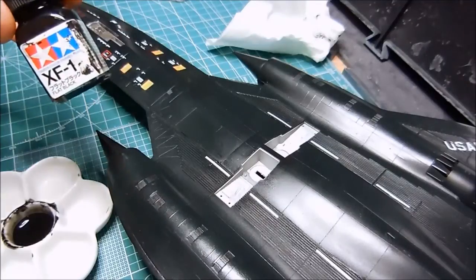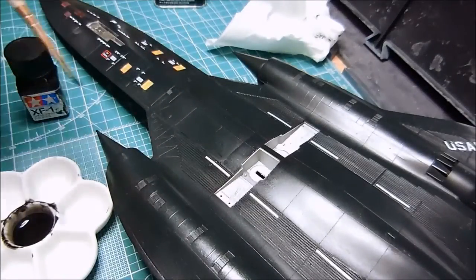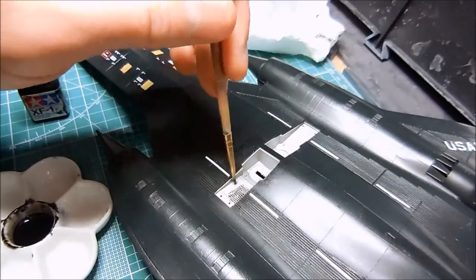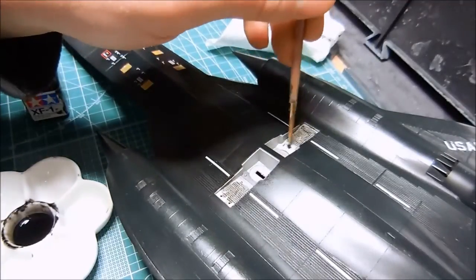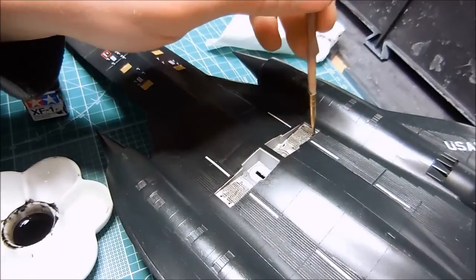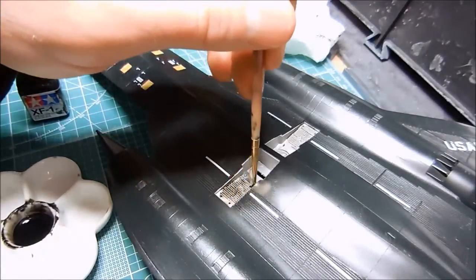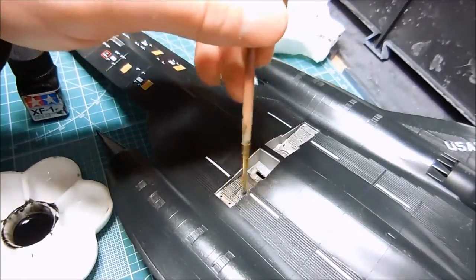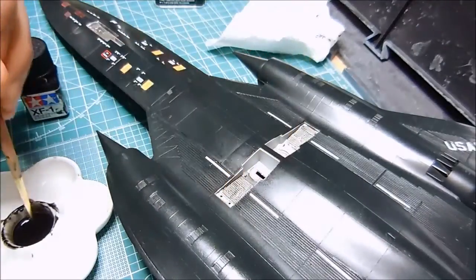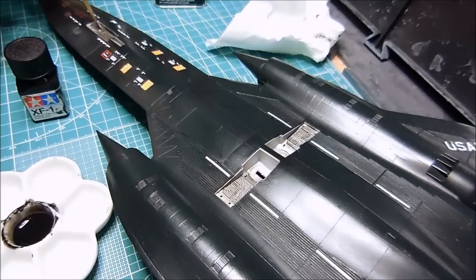What I'm doing right now is using some flat black enamel and some Zippo lighter fluid to make a wash. I'm getting it on the inside of the landing gear wells, just kind of dirtying this up a bit. I'll wipe off some of the excess later with a Q-tip, and hopefully it will bring out some nice dirty detail in here. I made way too much of this wash — I just kind of got carried away.